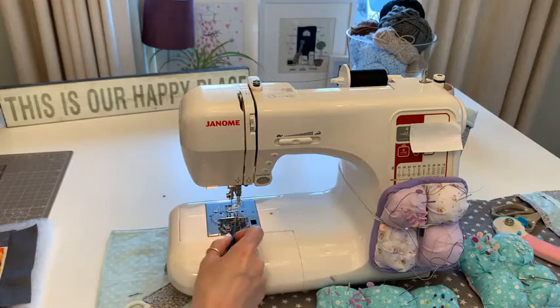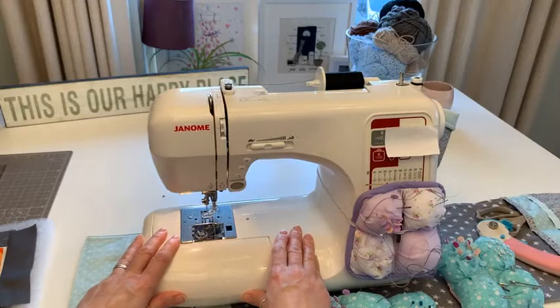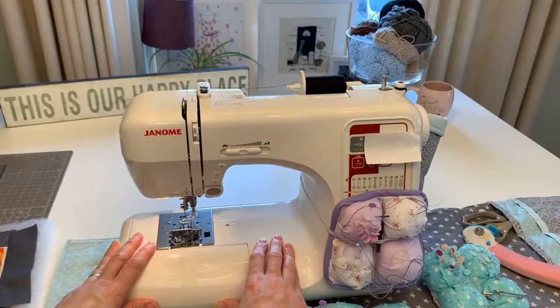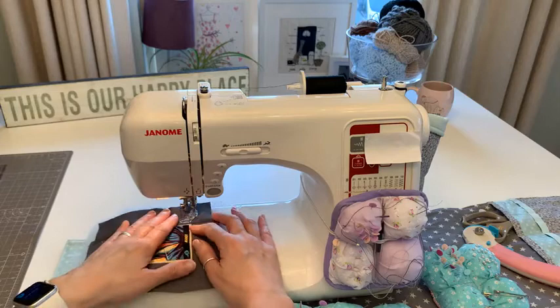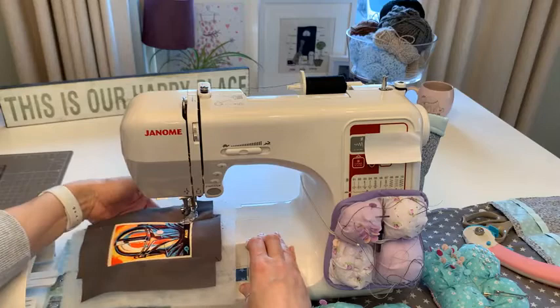Needle down, needle back up, and use something long and thin to pull both threads out the back. Let me move this in so I can see as well as you can. I did say I was going to do a straight line first - so feed dogs down.